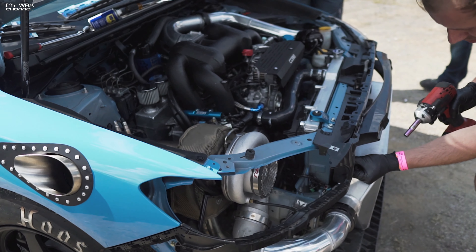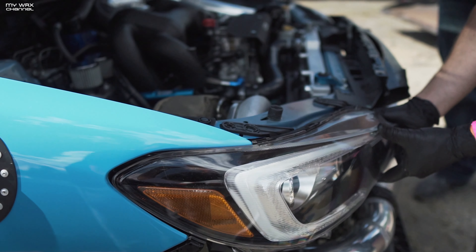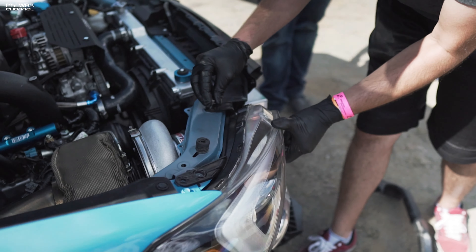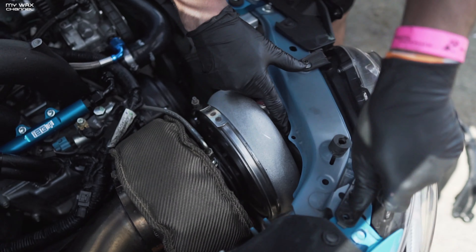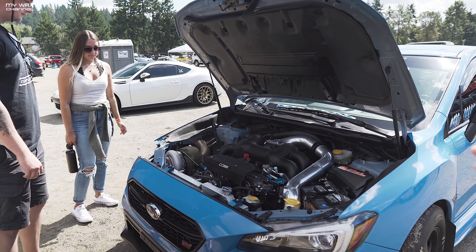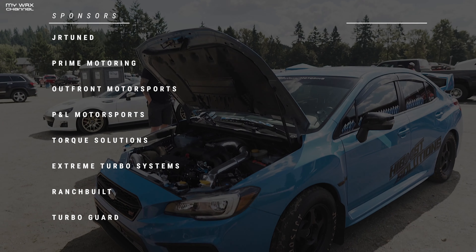Josh is going to show us that the headlight still fits with the turbo in that location. Watch this — just like that, bolts right into the factory location. That way, when we put it in the trailer and the truck throws up rocks, it doesn't go into the turbo. It's like they created the headlight for it — it's all around it. If you guys want to check them out on social media, their Instagram is High Boost Solutions. They have a shop up in Spokane. Fastest Hyper Blue STI on the planet.